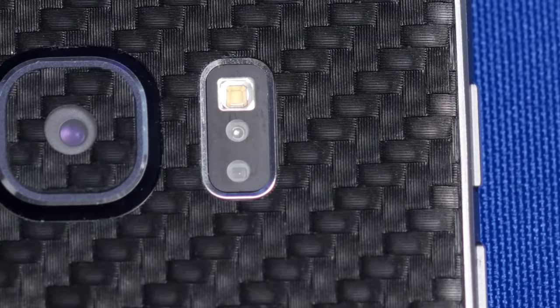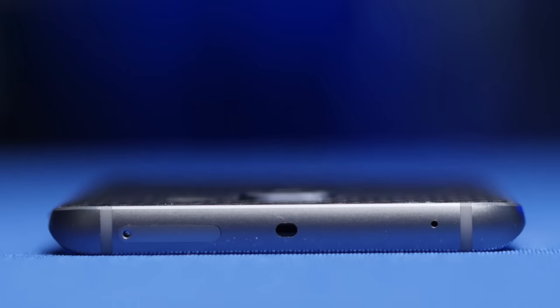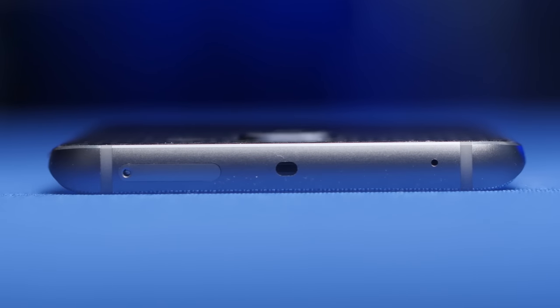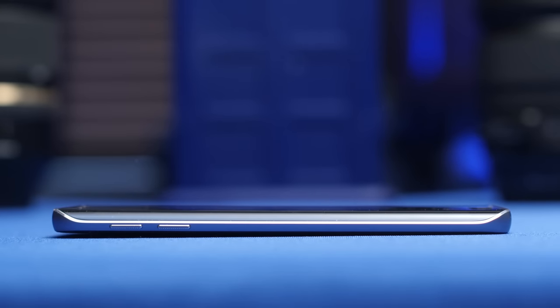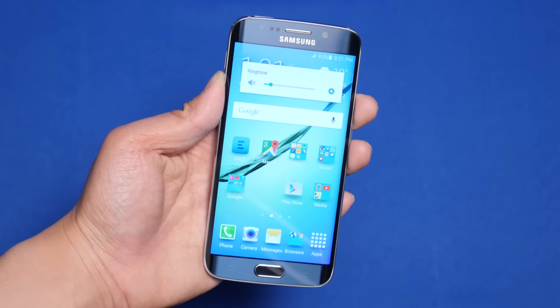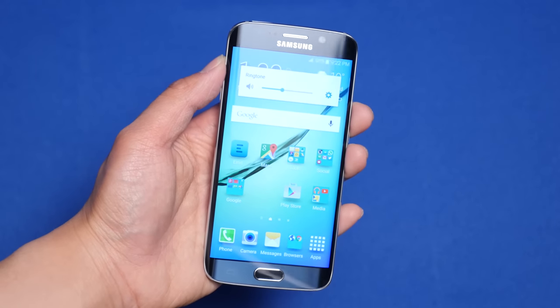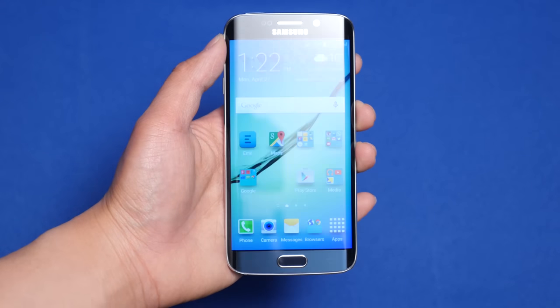On the back is the aforementioned camera bump, a single LED flash, and a heart rate sensor. On the top is the IR emitter, nano SIM slot, and a noise cancellation microphone. On the bottom is a grill for the unfortunately positioned speaker, a 3.5mm jack, and a micro USB charging port. On the sides are the — thankfully, like really everyone else, how hard is this? — raised for easy operation without looking, non-opposing, and satisfyingly tactile volume and lock buttons that, thanks to the not fundamentally broken design, only get pressed when I intend to press them.